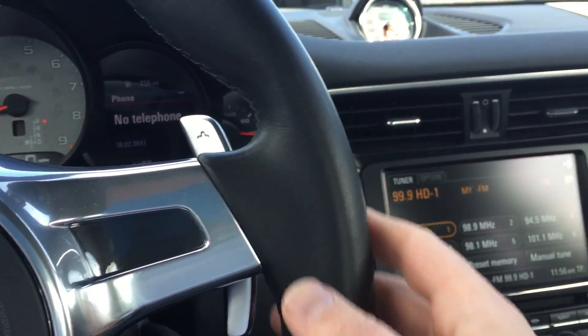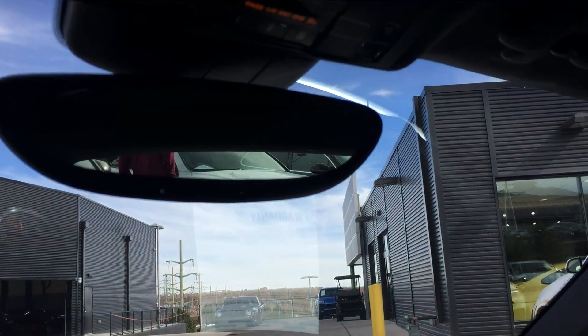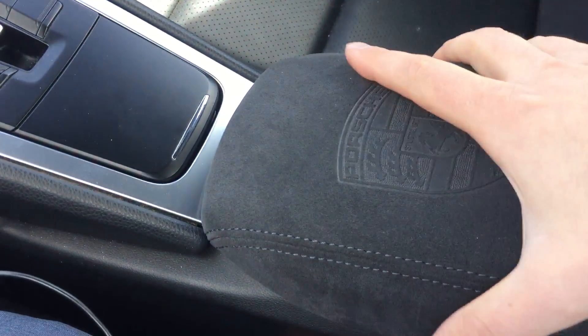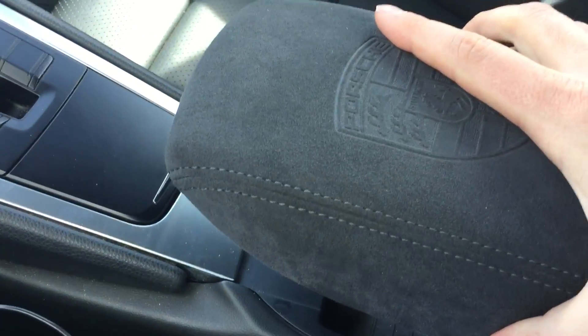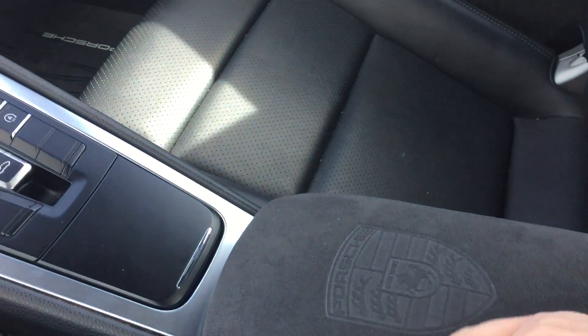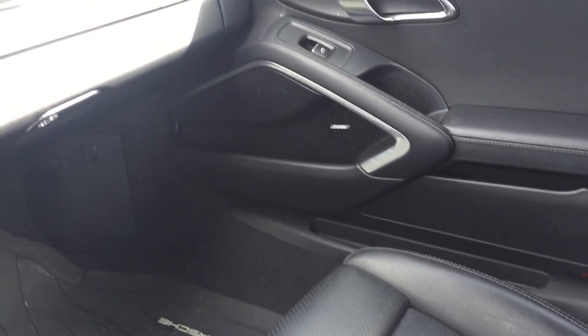Paddle shift. It's got automatic dimming mirrors and HomeLink operation. There's that solid sunroof — nice Alcantara. The previous owner actually upgraded the center console. He put the current generation 991.2 console lid, so it's a bigger, thicker lid, and he did it in the Alcantara finish. It's got the Bose stereo system.